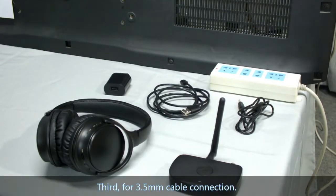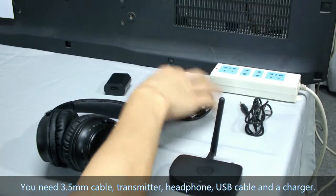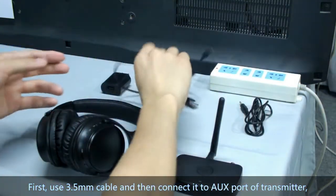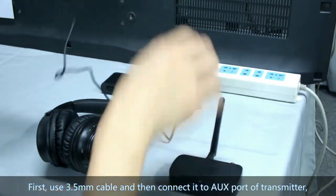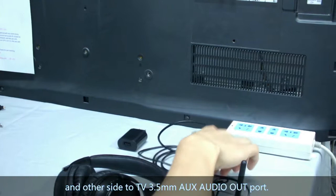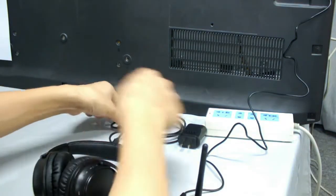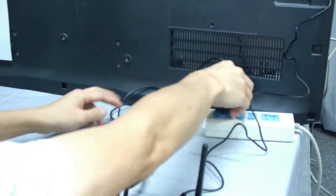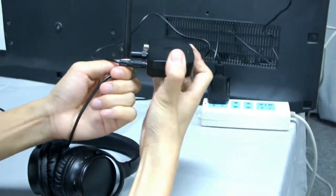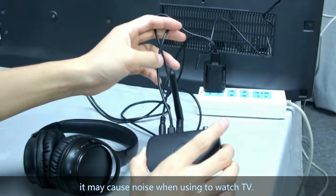Third, for 3.5mm cable connecting, you need a 3.5mm cable, transmitter, headphone, USB cable, and charger. First, use a 3.5mm cable and connect it to the AUX port of the transmitter and the other end to your TV's 3.5mm AUX audio output. Then get power to the transmitter using the charger.